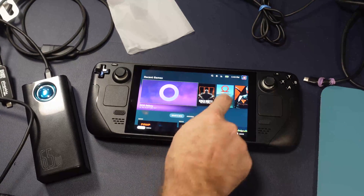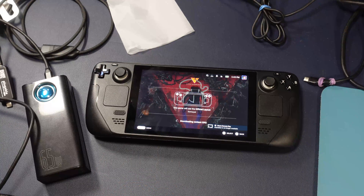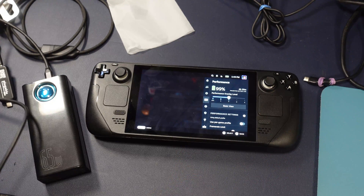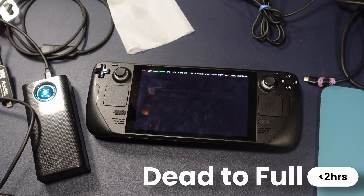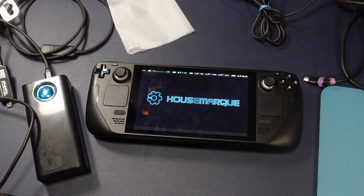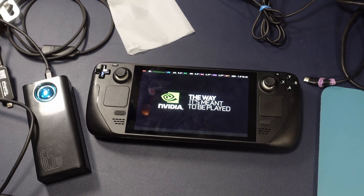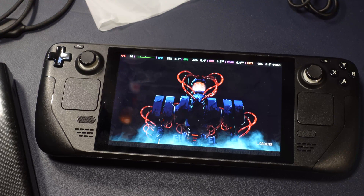I went through extensive testing with the Baseus 30,000 milliamp battery, testing it directly on the Steam Deck to figure out exactly how much power you can expect on a trip. With my testing, it takes just under two hours to take a Steam Deck from dead and turned off all the way back up to 100%. You can expect to get 2.5 charges total from this device, which is actually very, very good.